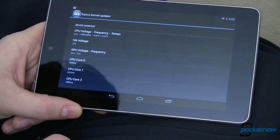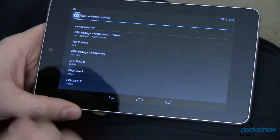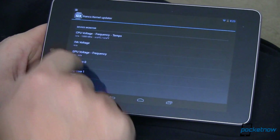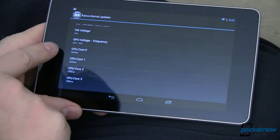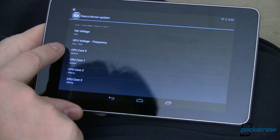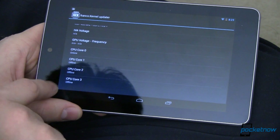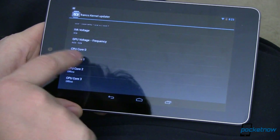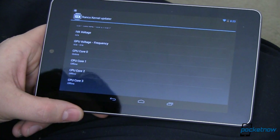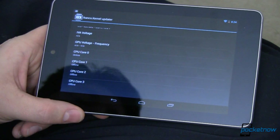One of the coolest features is the monitor. You can see exactly what the kernel is doing in real time. Right now I'm running at speeds between 300 and 1300 MHz, I can see voltages, and down here it shows this is a quad-core device. My first two cores are online and the next two are offline because there isn't enough going on to need all four cores — it's just using one right now.